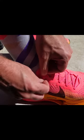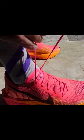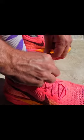What's so special about the heel lock? It's all about the extra support and stability. This technique helps prevent your heel from slipping and sliding inside the shoe, reducing the risk of blisters and discomfort. It's like giving your feet a cozy, secure hug.